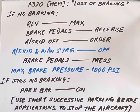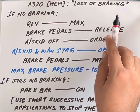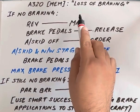Hello guys, today we are going to study the A320 memory item: Loss of Braking. If the pilot flying senses loss of braking, he will announce 'loss of braking' in a clear, loud voice.